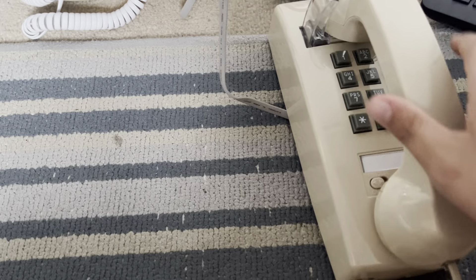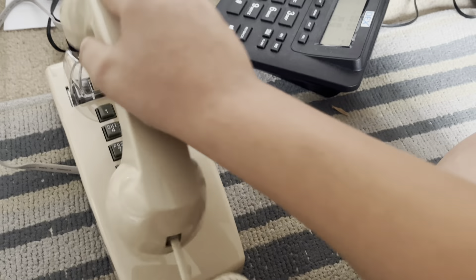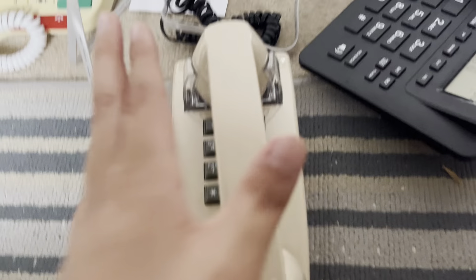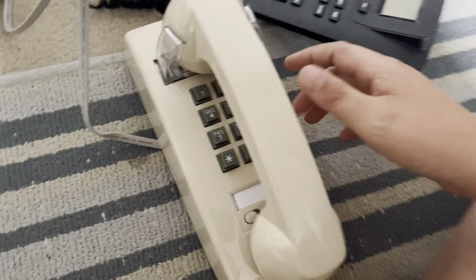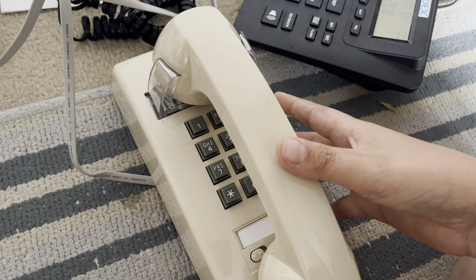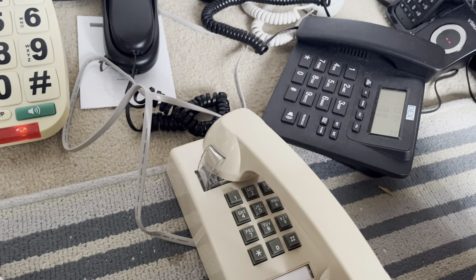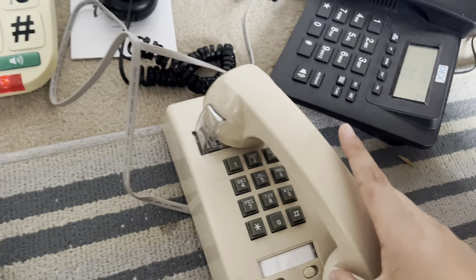First let's test to see if we can make a call. Perfect, just how I wanted it. Yep, we've got our tone. Next I'm gonna try ringing it because I've not actually heard this ring yet. Jeez, that's a bit loud. It's not the ringtone I wanted, but it's all right. What's the ringtone? What's this switch? Well that doesn't do anything.